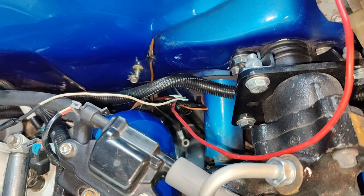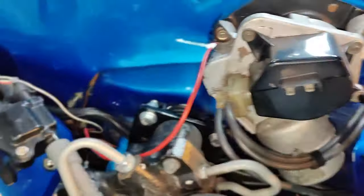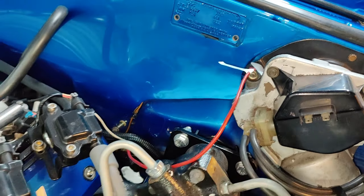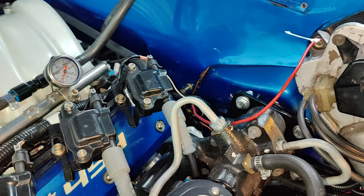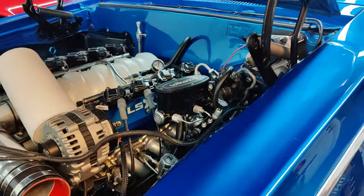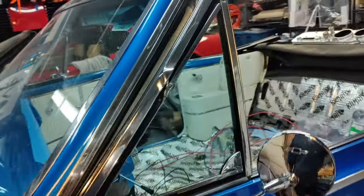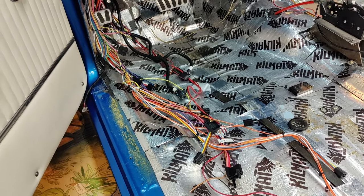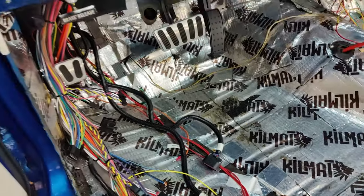I'll be buttoning this stuff up here pretty soon. I've got two wires — I think this is the original starter wire, so we've got to get underneath there and have a look. I think that's everything in the cockpit area, and we're almost ready to start putting all this wiring in.